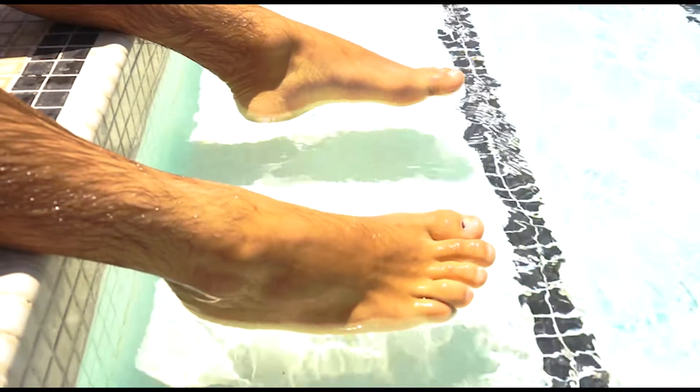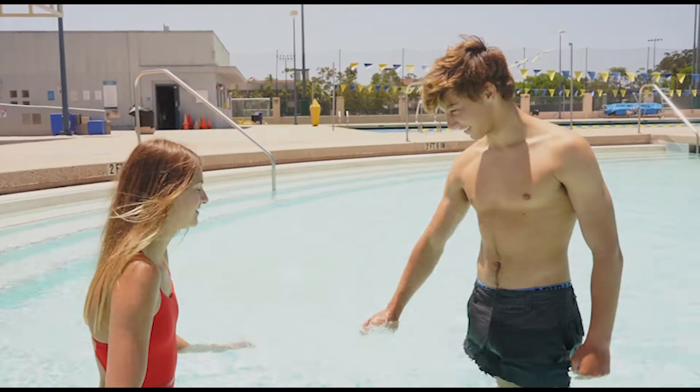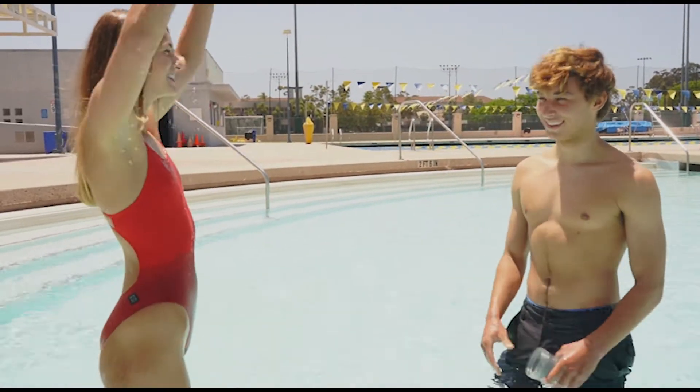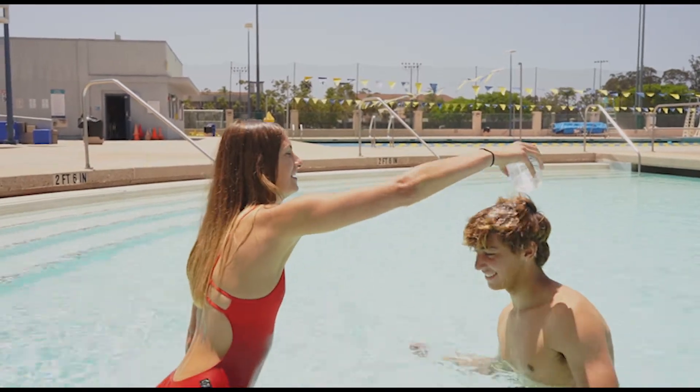Once they seem comfortable with their feet in, go on the first step of the pool and see if they will sit there with you. Tell your child you're a flower and that they must water you so you grow. Have them use a scoop or hands to scoop water onto your head. As they do so, perform a little dance, then reverse the roles and scoop water onto your child.